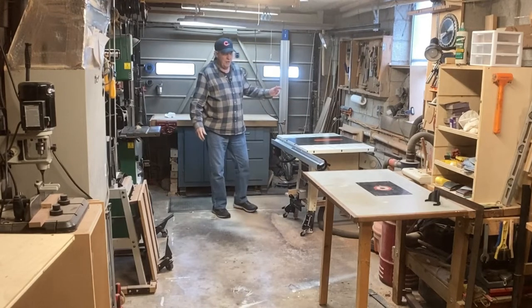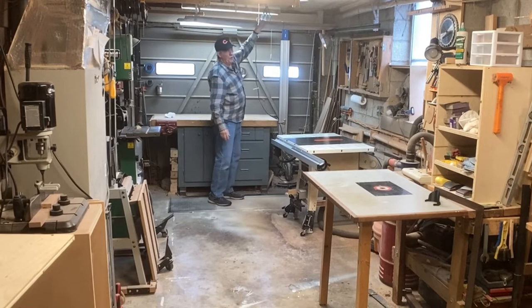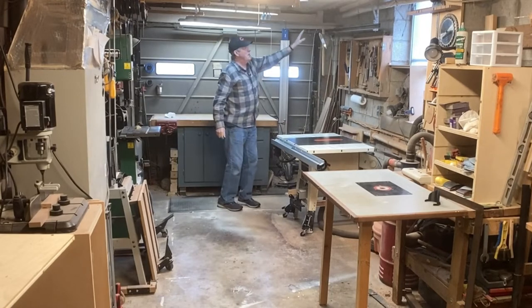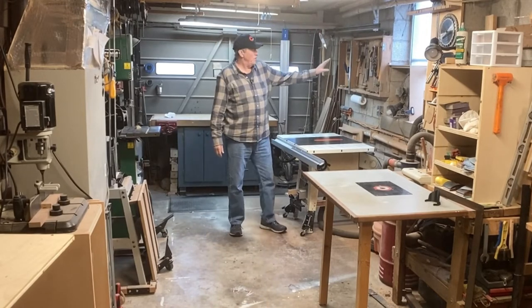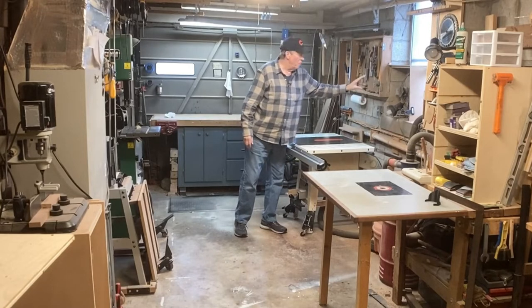I've gone to the big box store, bought a big sheet of clear plastic, put it on a board, rolled it up, and put this on top of the rails that go across for the garage door. I've done the same thing on this side and on this side over to here, except those boards are attached to the ceiling. And on this wall, I have a square hole cut into plastic for my exhaust fan.